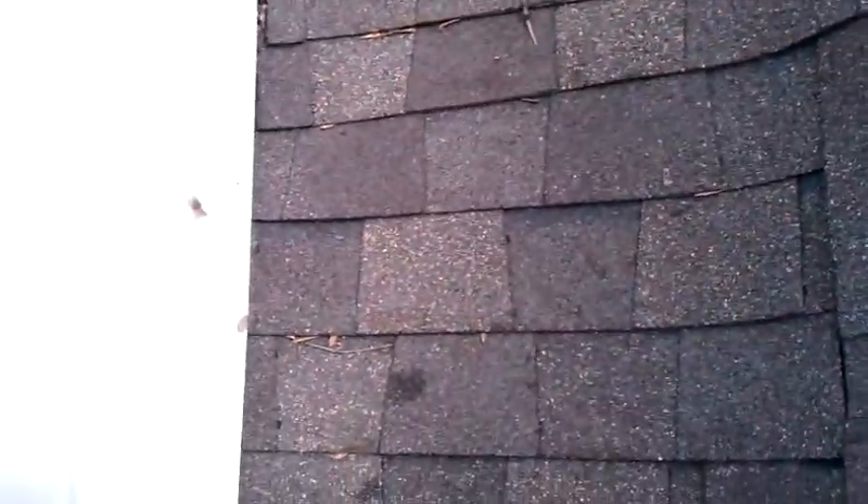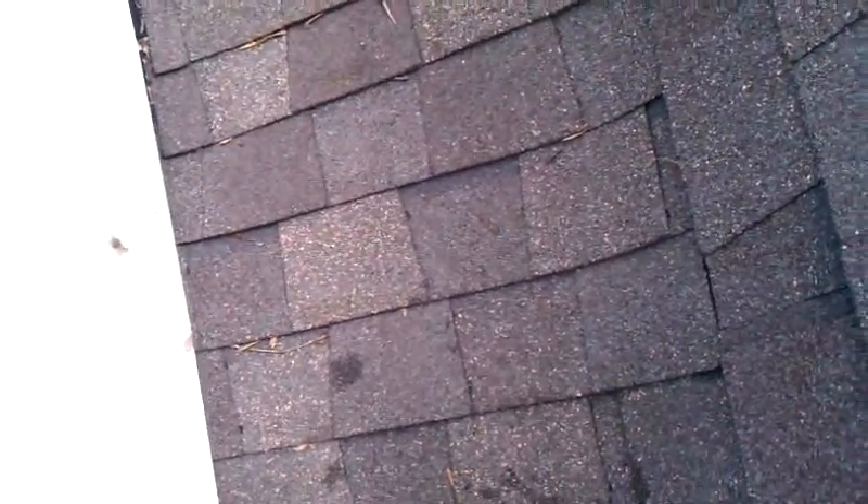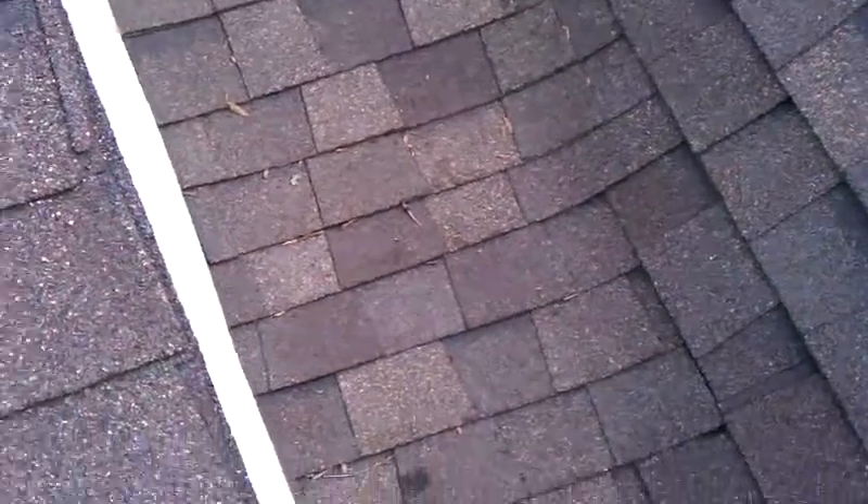Basically what it is, it's flat. It looks like it's about a 1/12, which means that for every 12 inches it extends, it only drops one inch. And on a 1/12, you should never put shingles. But basically what they've done is they've put shingles there.